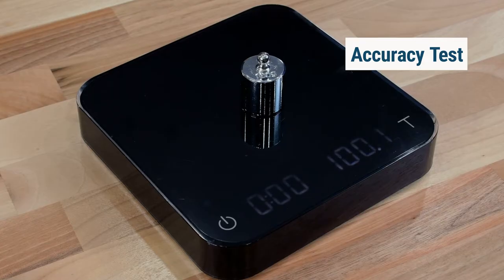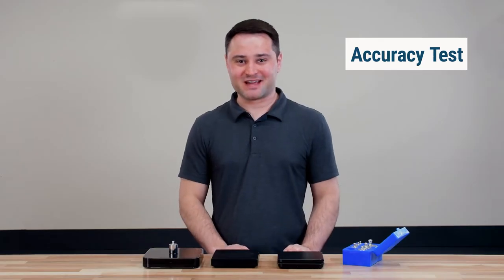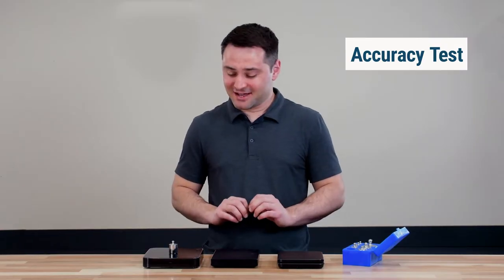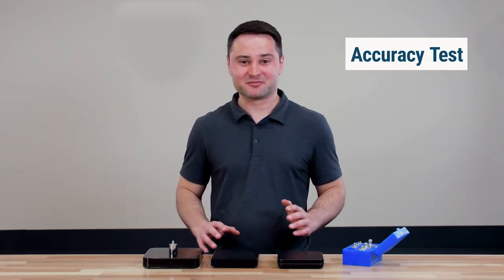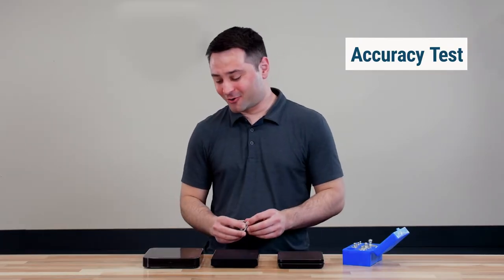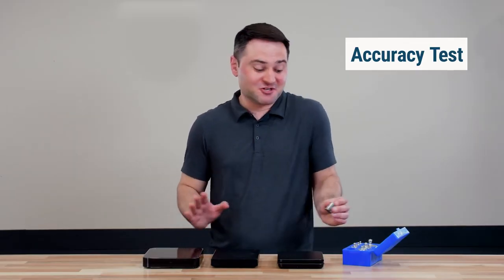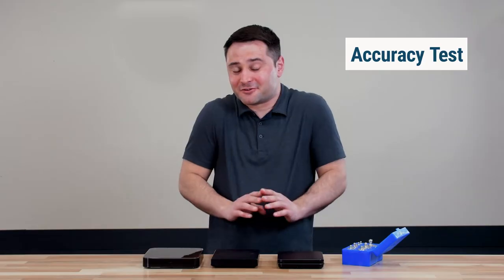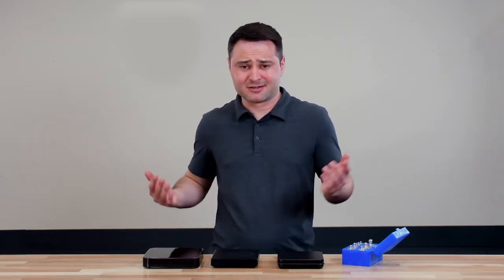So oddly, the Apex Stone has been the most accurate. I did this test last night for about an hour, and it was pretty much either the same or off by 0.1 gram. I'd consider this essentially all the same — which is interesting, because regardless of how much you spend, they're going to give you literally the same measurement. In fact, in this test the cheaper scale was slightly more accurate than the others.